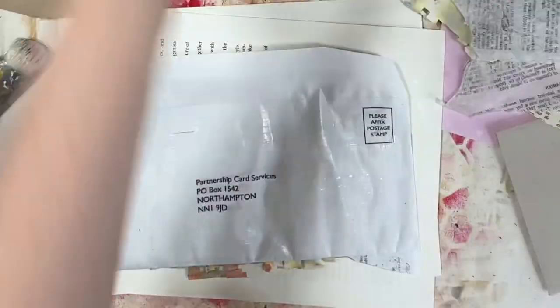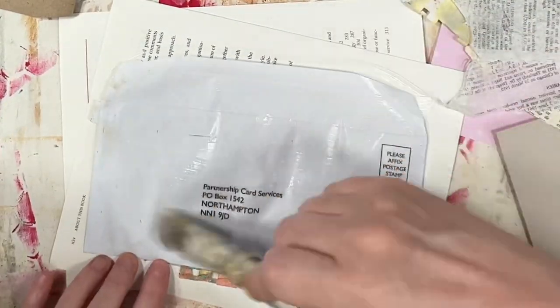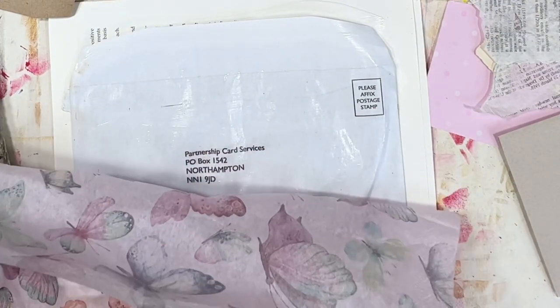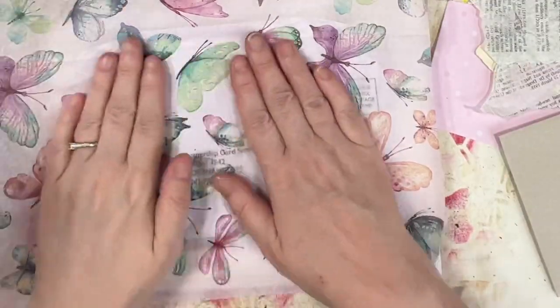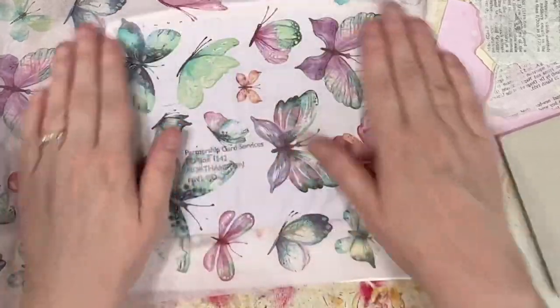This piece here to the left of me - I debated using it - it's a page out of a book, a lovely Victorian ladies fashion page. What I've done is I've put Mod Podge on one side and then on the other side, once the Mod Podge had dried, I've rubbed away the paper so it makes it quite translucent.